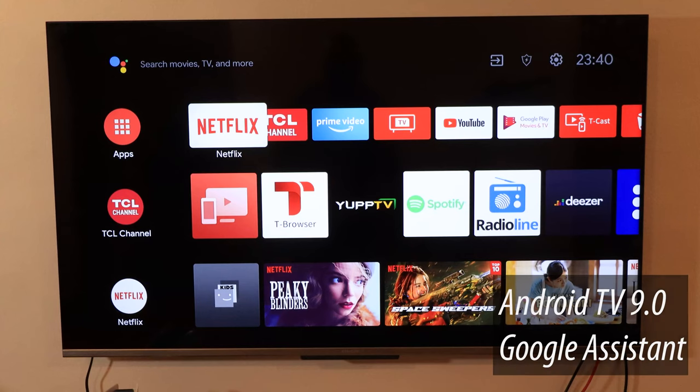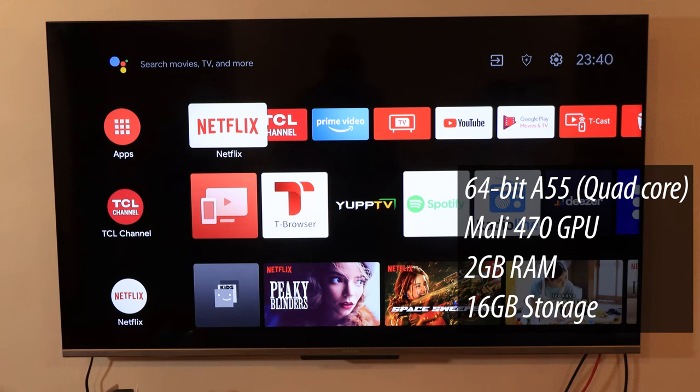The TV also supports a special feature called micro dimming, which I'll explain a bit later. It's a smart TV running Android TV version 9, with Google Assistant integration, which we'll also talk about soon. With a smart TV you have computer-like components — the website states it's an ARM A55 chip, likely MediaTek, with 2 gigabytes of RAM and 16 gigabytes of storage.